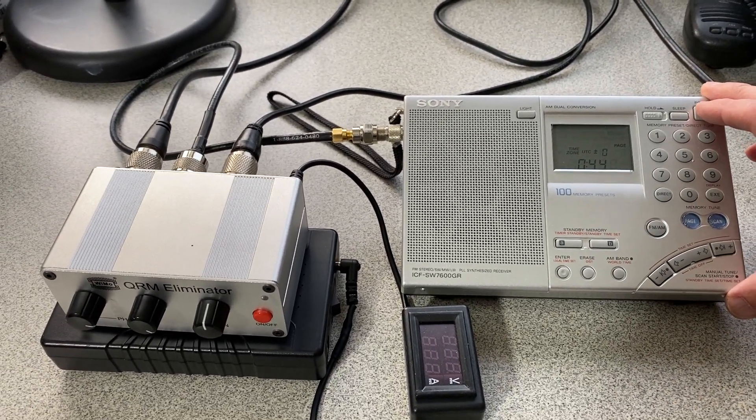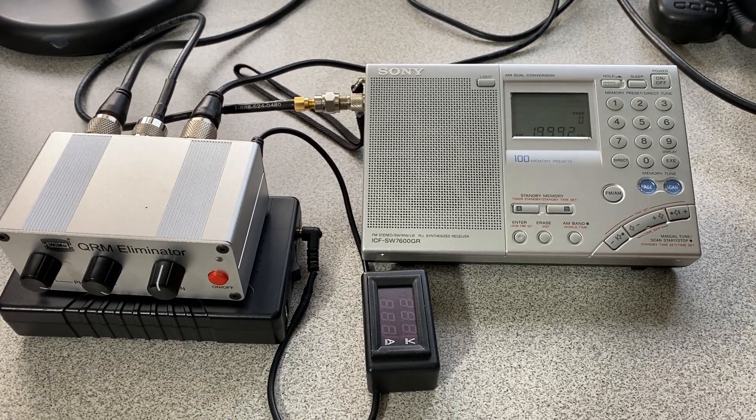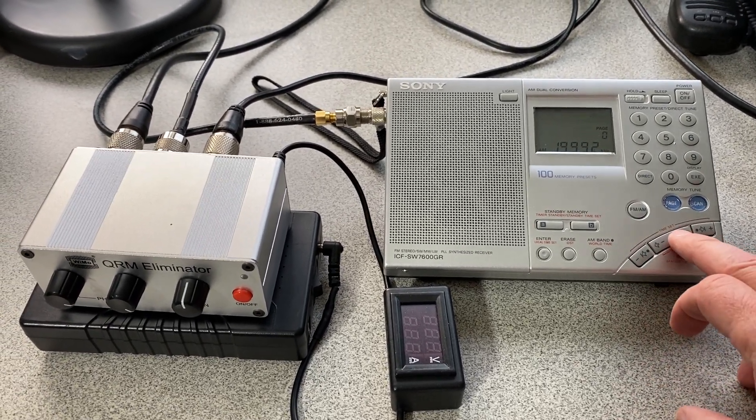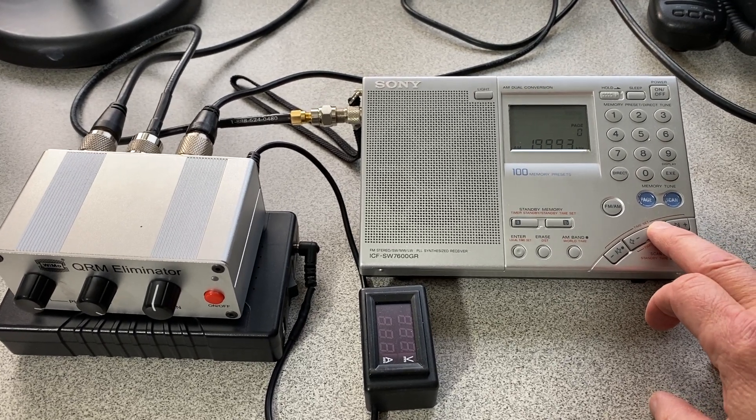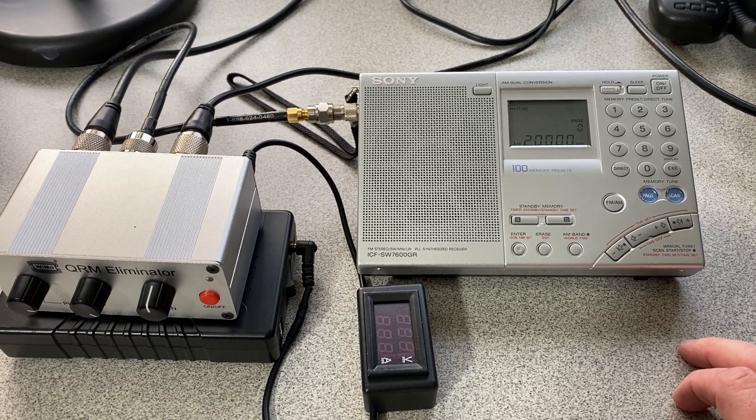Up near about 20 megahertz — now that's some serious noise. I'll get to WWV, which is not too bad, but you can hear the noise in the background.